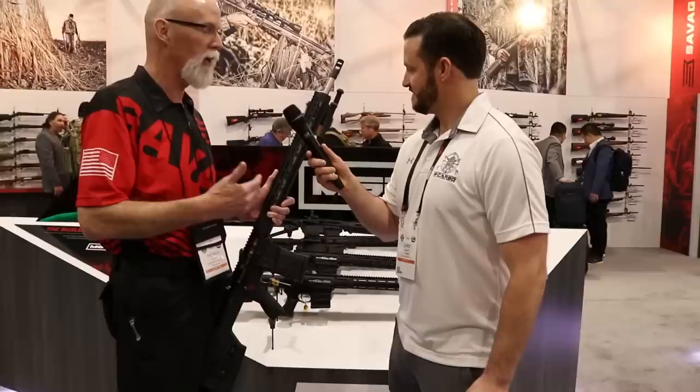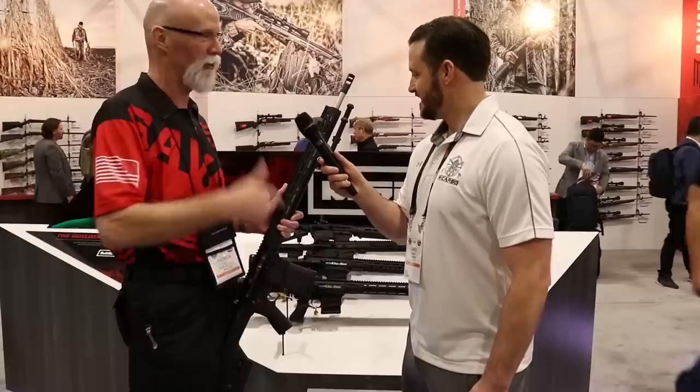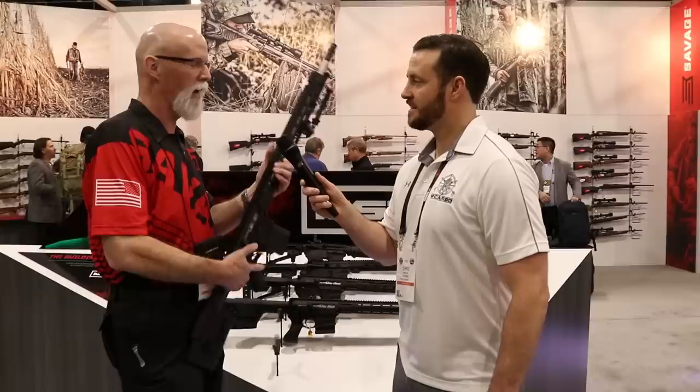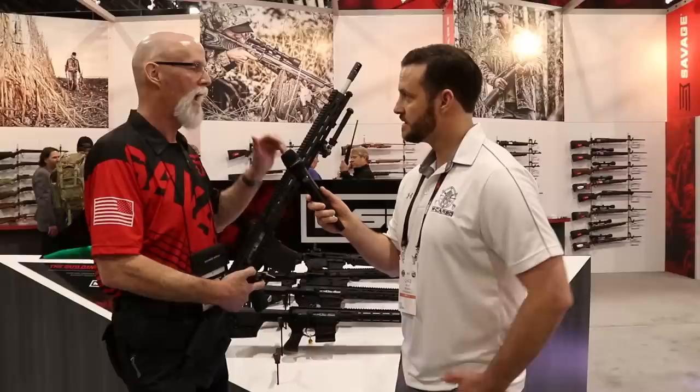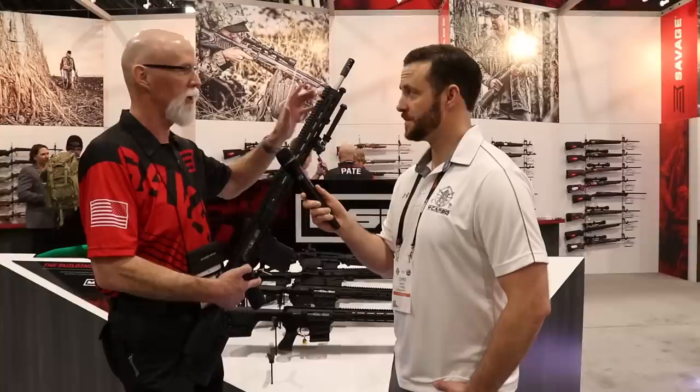It's the only one at the entire show that has it integral — it truly came out of the brainchild of one of their engineers who said, 'I want this on my rifle,' and now they offer it. Price point is $2,499, which is an amazing value. Engineering has produced several 0.3-inch groups. Patrick just got his in 6 Creedmoor and expects easily half to three-quarter MOA — not just at 100 yards, but at distance.